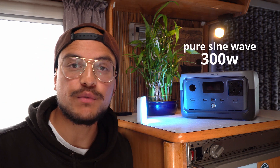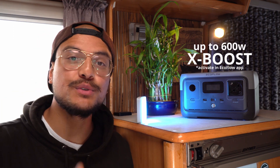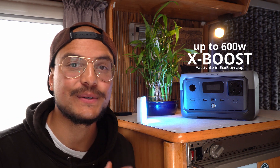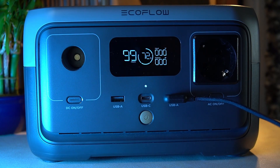The great thing about this River 2 is that it has a special mode called X-Boost, which allows you to power up appliances and devices up to 600 watts — which we're going to test later in this video. On the front it has one 12-watt outlet, an AC outlet, two USB-A ports, and one USB-C port.